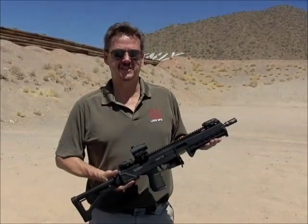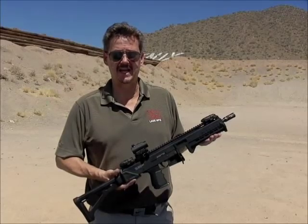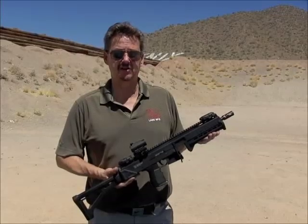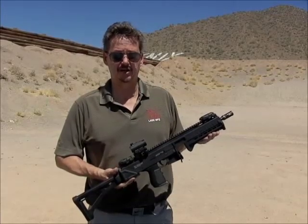Two VBS units can be installed in the Max 31 Mark II, but only one VBS can be installed in the Max 31A Mark II. The standard rate of fire for the Max 31A is 700 RPM. With one VBS installed, the rate of fire is 760 RPM.